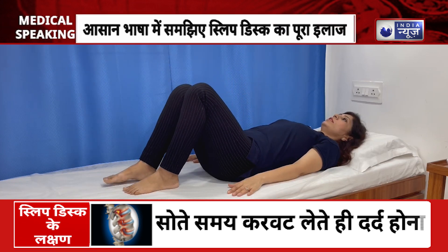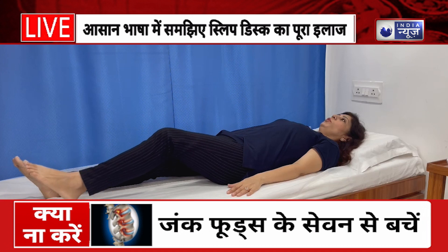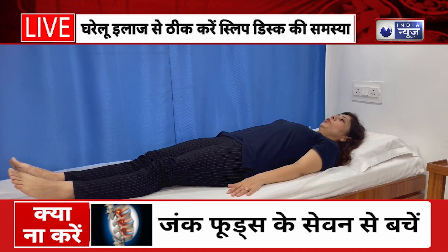Slowly relax. This stretch you have to do for three repetitions and two sets.